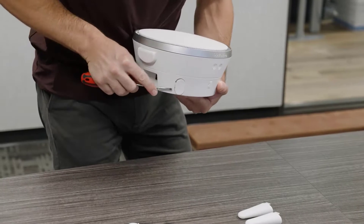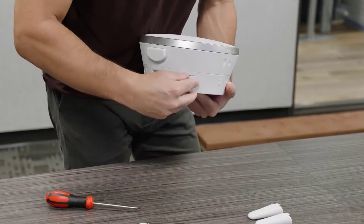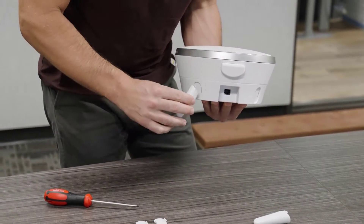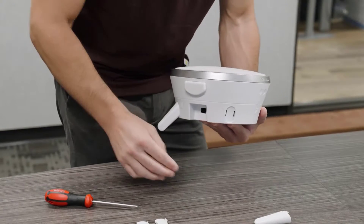First up, let's go over how to table mount the speaker. Using a tool with a flat edge, remove the two leg cover caps. Then snap the tripod mounting legs into position at the appropriate angles.